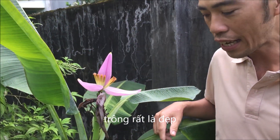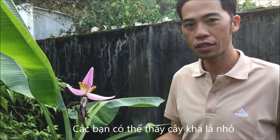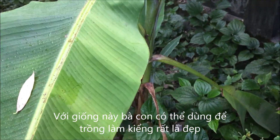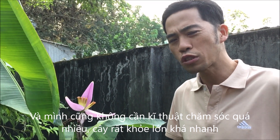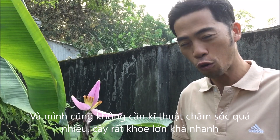So this banana, as you can see, they are very small. This banana can be used for decoration in your house, in your garden. It's very nice and no need to take much time. It's very strong and easy to grow.